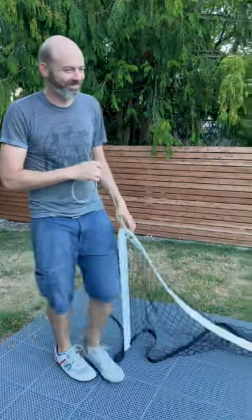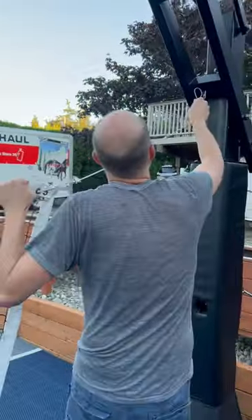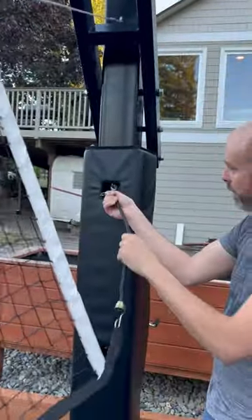Here are instructions for setting up the volleyball net. Take the middle end over there, on the second from the top hook, or the top, whatever you want to put it on. The black one goes on the bottom hook here.